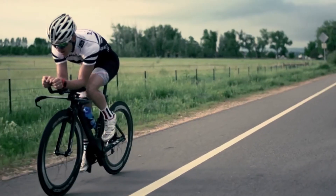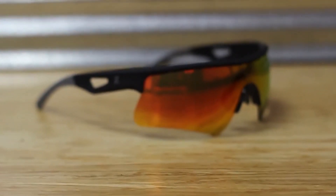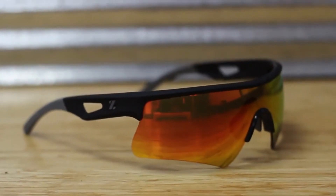For the journey to the finish line, welcome to true performance. This is the Rival Team Edition, only by Zeal Optics.